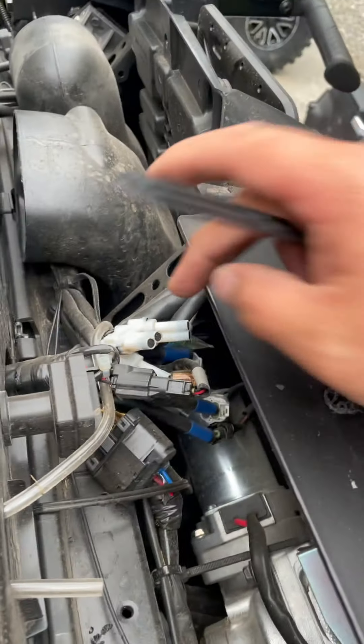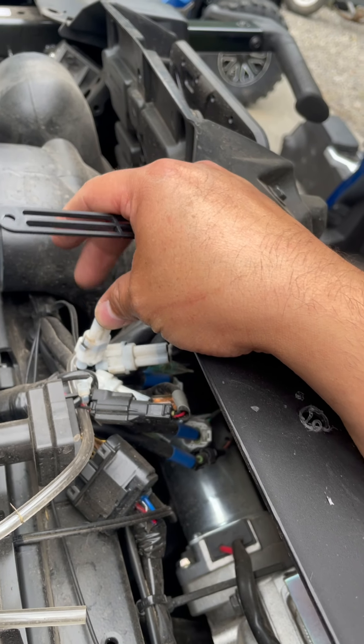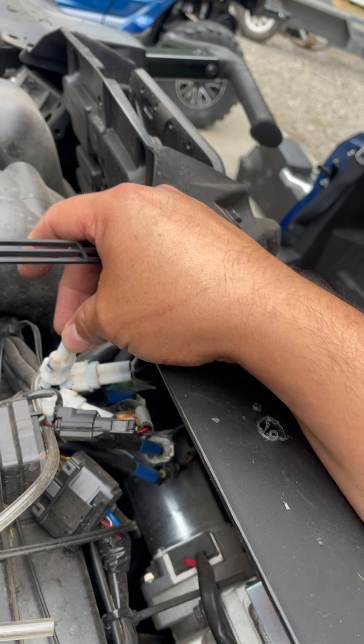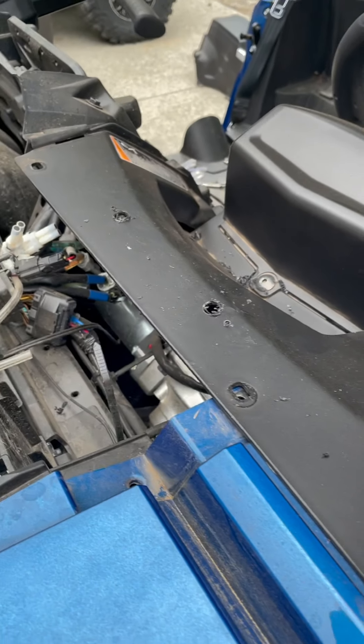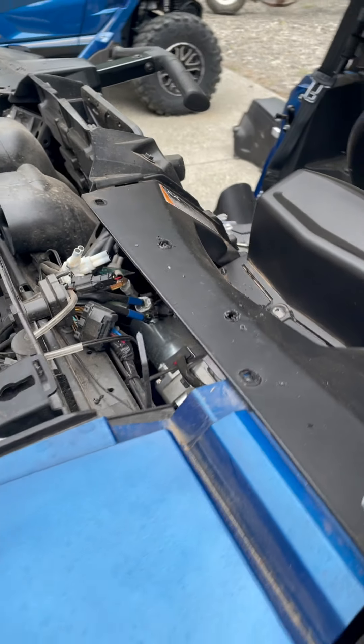These here are your accessories - any one of these plugs is where your Inferno harness will plug in. It works with your key: as soon as you turn the key on it comes on, and it never stays on unless the key is on. We'll run it all up through there. So we drilled these out with the template, cleaned them up, and did it on both sides.